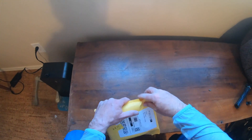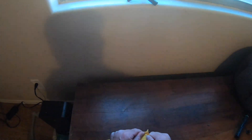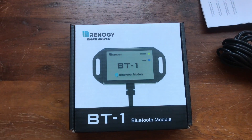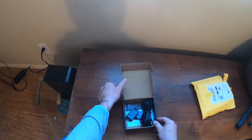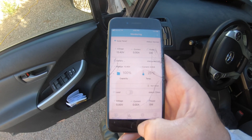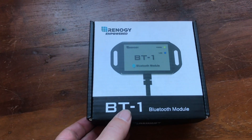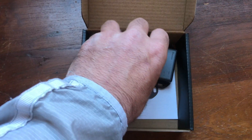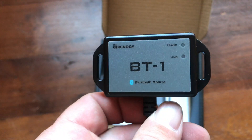I did a little research and found that there was an easy and fairly inexpensive way to solve this problem. I found this nifty product made by Renogy — it's a Bluetooth module that plugs directly into your charge controller. You then download the Renogy Bluetooth app and connect to it with your phone. I ordered this item on Amazon and it was at my door two days later. I'll add a link for this product in my description for anybody who's interested.